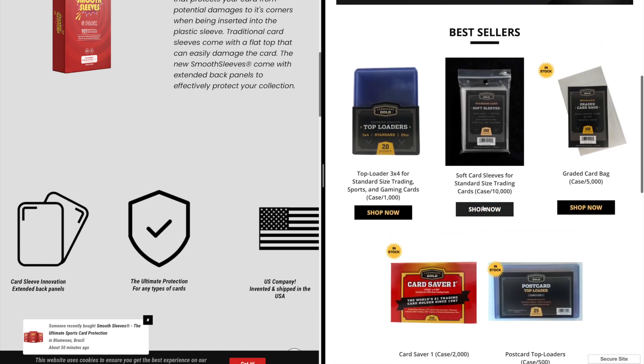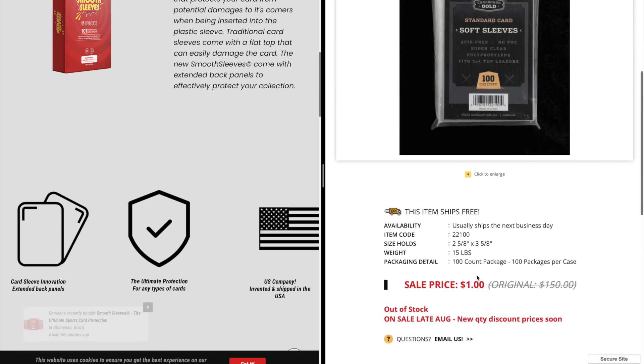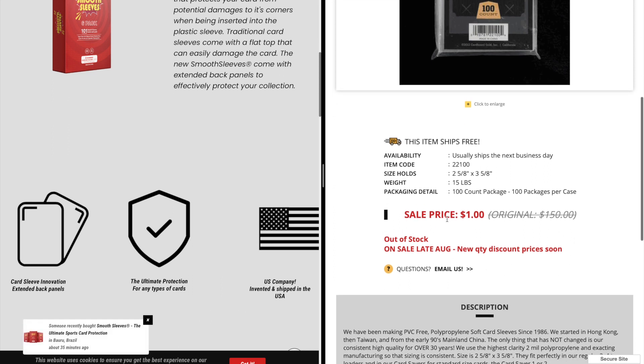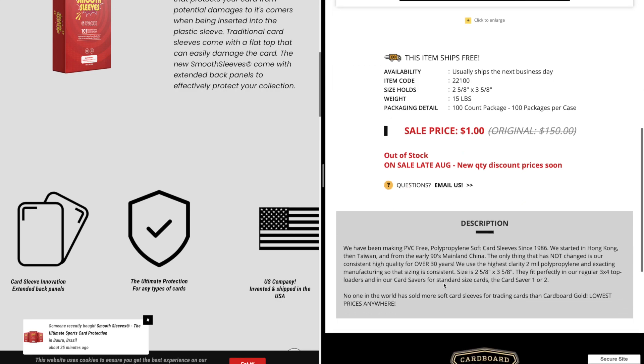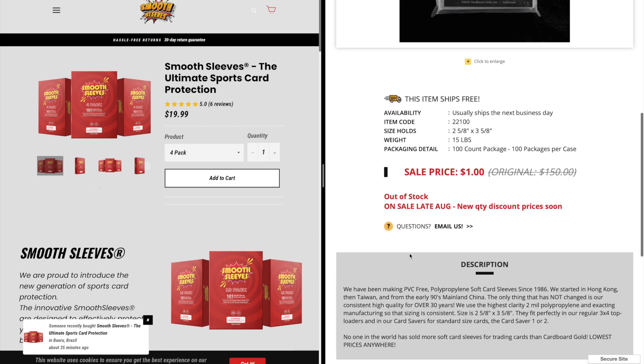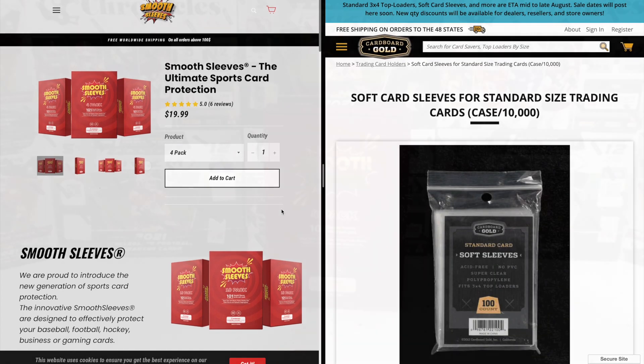On Cardboard Gold, you can also head on over to their sleeves. They do however sell in bulk, selling cases — that is one knock on Cardboard Gold. Their case comes with a hundred packs, ten thousand sleeves. It is $150, so $1.50 a pack, but you are paying in bulk and will need to pay a hefty price to get that discount. So if you're only looking for a couple packs, keep that in mind. With Smooth Sleeves you could buy just a couple; Cardboard Gold is only in bulk.